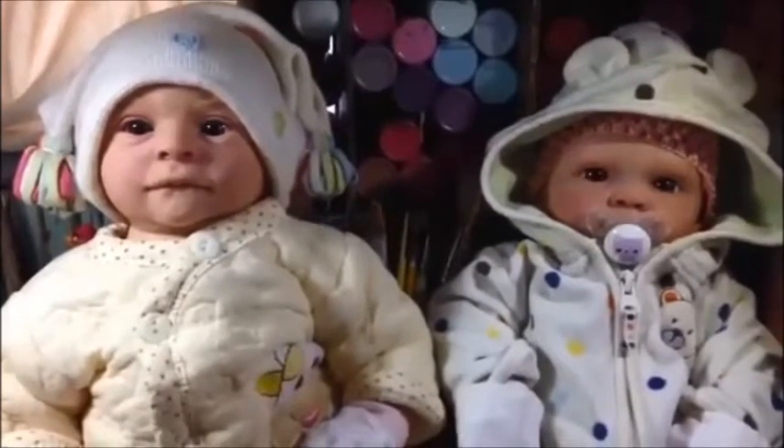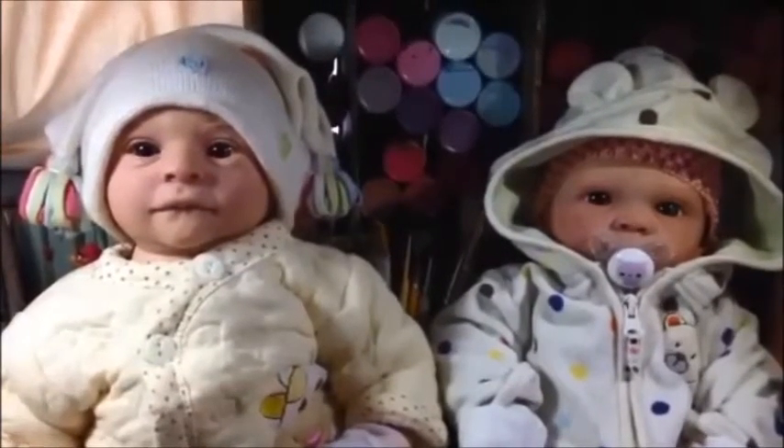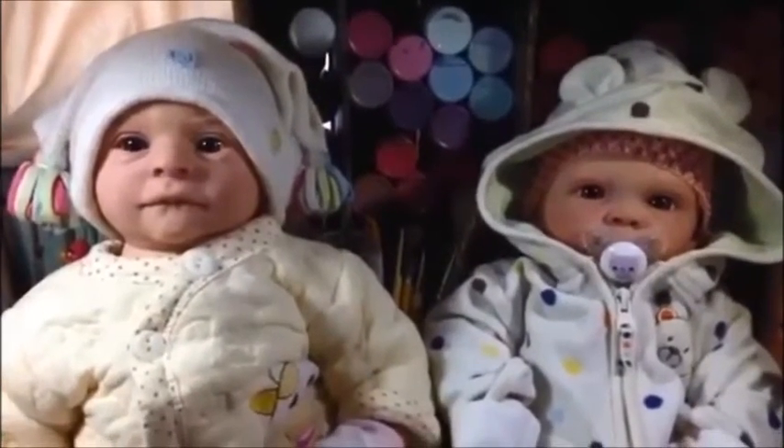Hi guys! I had to show you something real quick. You know I'm finishing painting up the babies now, and then this week I'm starting to root the little guy and he'll root fast because he has a tiny little head. But I had to show you something.